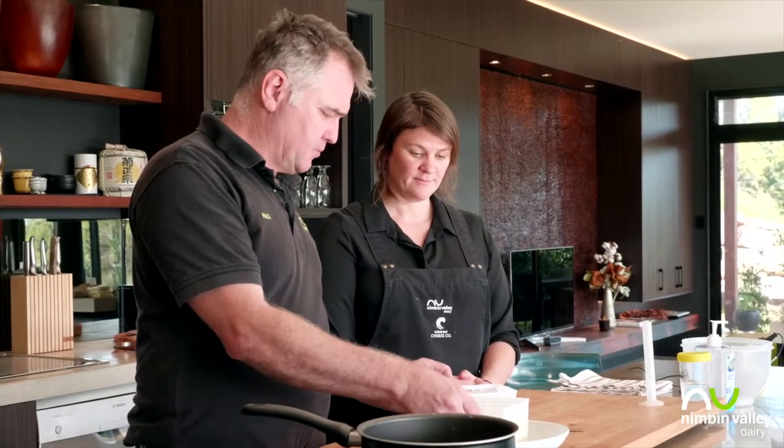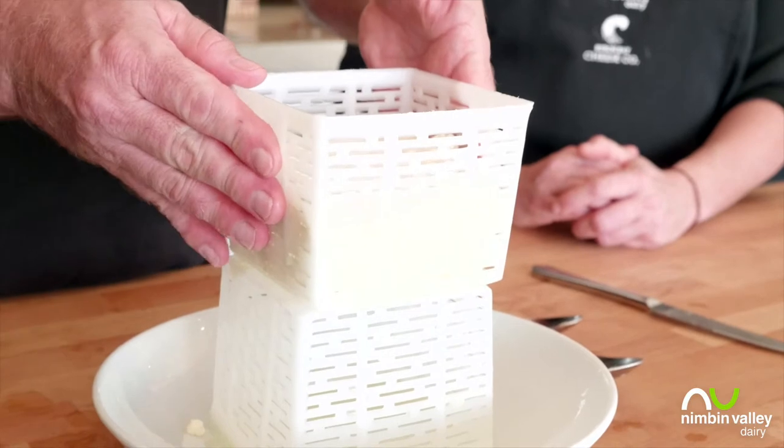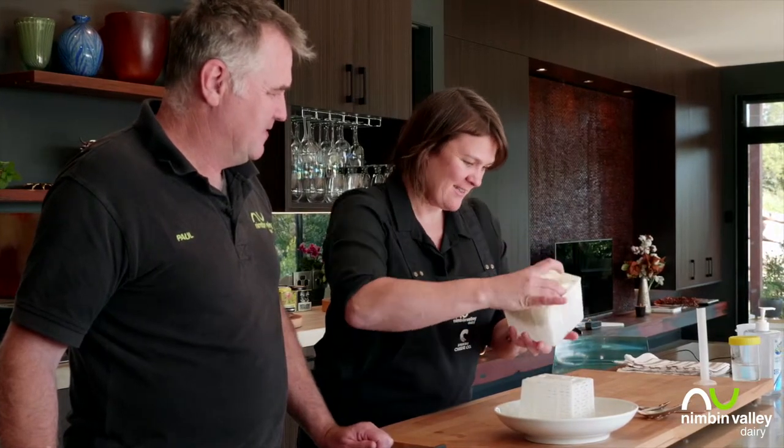We turn for two reasons: one, it helps it drain, and two, it creates a nice even cheese. I'll sit it up on top of the other mould to let it drain easily. After about 10 minutes the top is quite rough — go ahead and turn it. Once the curds have matted together it's pretty strong and firm and spongy. We're going to keep turning every 10 or 15 minutes for the next hour, until there's no more whey coming out.